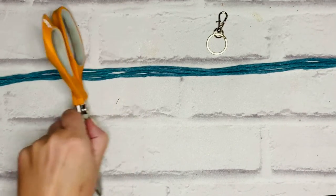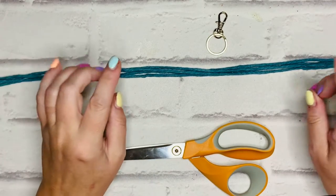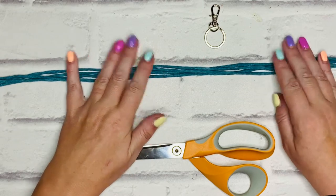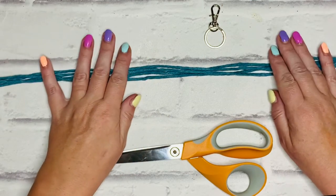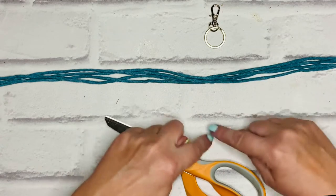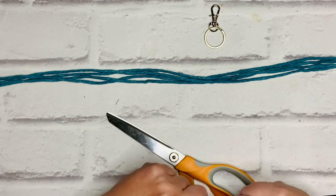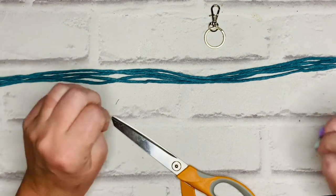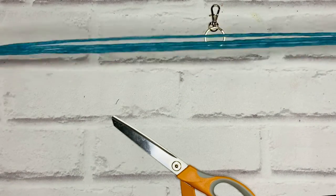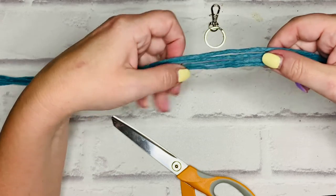Hi and welcome to the latest of my macramé tutorials. In this tutorial I'm going to show you how to make a keychain, a keyring or a bag charm. We're going to do a crisscross square knot pattern and then finish it off with a wrap knot.